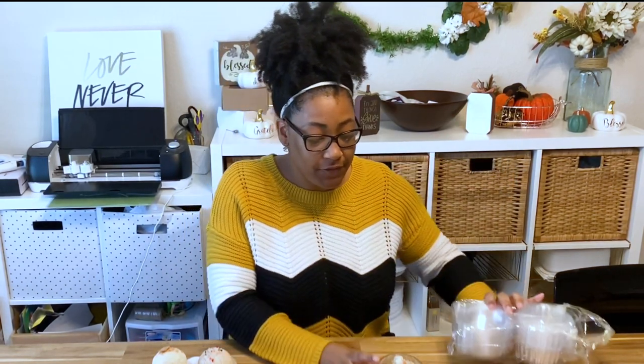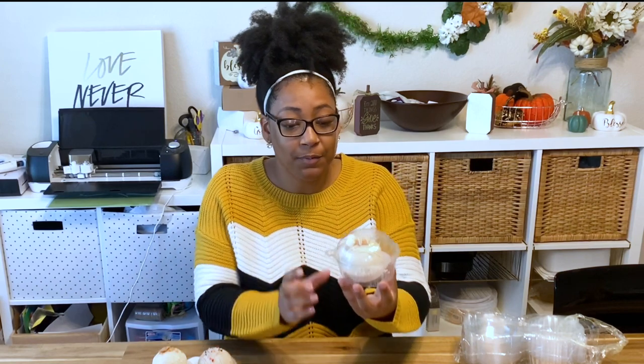There are so many ways that you can package these hot chocolate bombs, but I'm just going to show you a couple of ways — the ways that I would be selling mine. The first way is an individual container. I purchased these single cupcake snack treat holders off of Amazon; they come 50 in a pack and they fit the bombs perfectly inside the container.